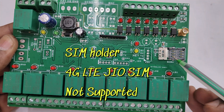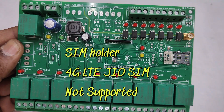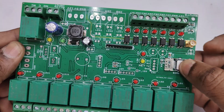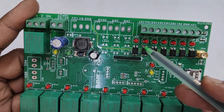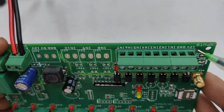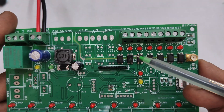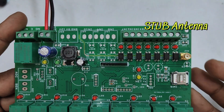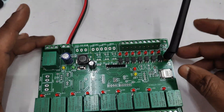It has a SIM tray where you can use all SIMs except 4G LTE Geo SIM — all other SIMs are supported. Place the SIM in the correct direction and put the lock. The 7 input triggers are labeled IN1 to IN7 on top, with separate LED indicators. 12V ground is provided for looping the inputs, all terminals are extended via PBT connectors, and the inputs are protected with optocouplers. A stub antenna is supplied with the board.